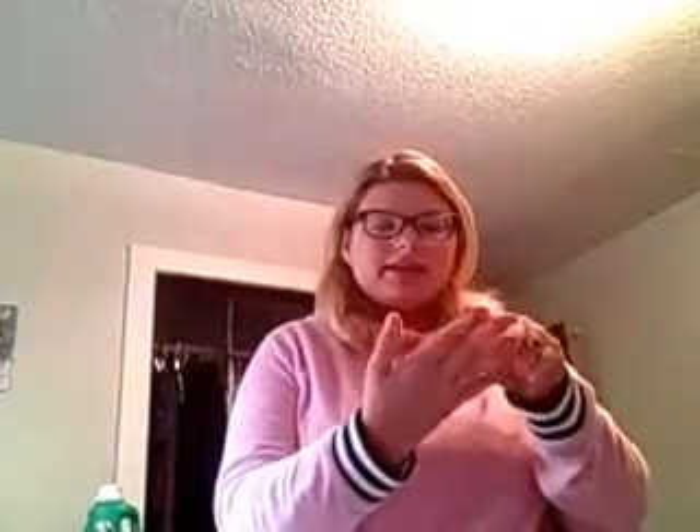So my band measurement is 36, and then going over the fullest part of the bust gives me a 43. To get the cup size, you take 43 minus 36, which is 7. Counting through the alphabet — A, B, C, D, E, F, G — that makes me a 36G.